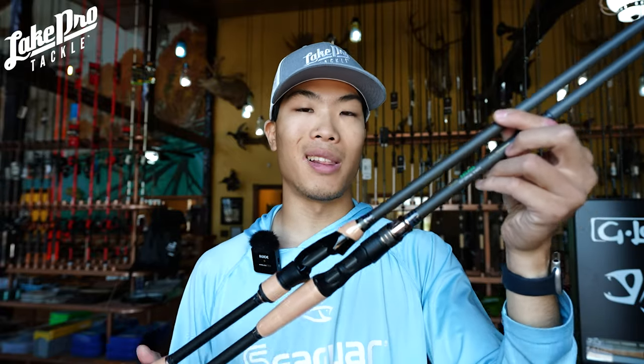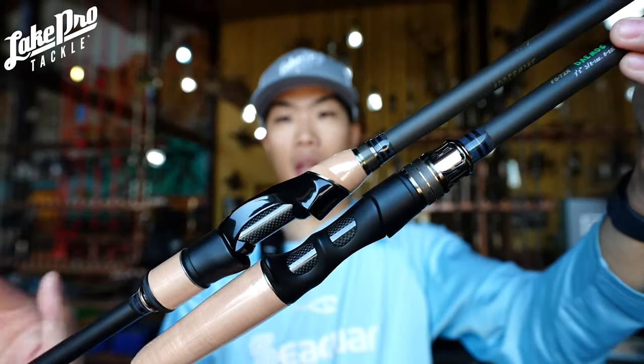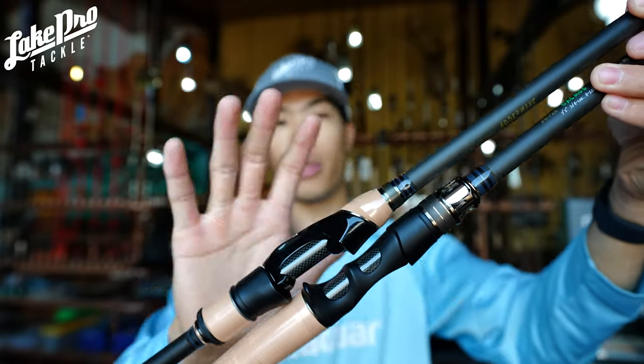If you're watching this, head down to the links in the description — pick up the Demos, the Adder Mine, or both. We'll ship them to you with free shipping, and free shipping on any orders over fifty dollars. Check it all out at lakeprotackle.com. Subscribe if you're new, leave a like on the video, and we'll see you next time at Lake Pro Tackle.